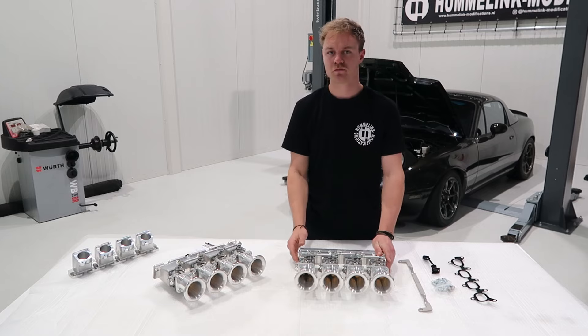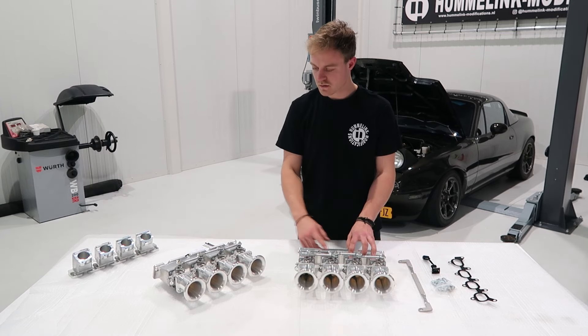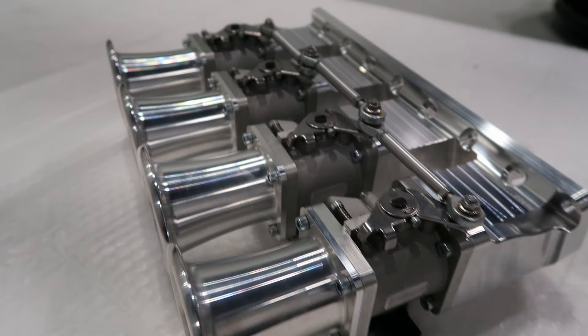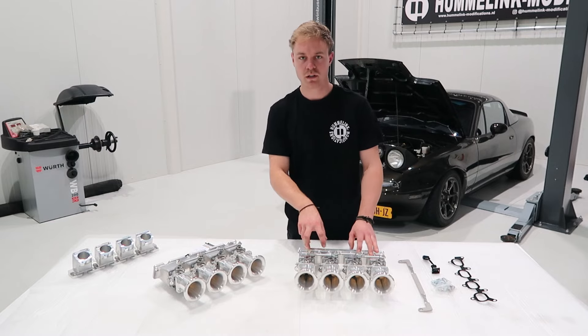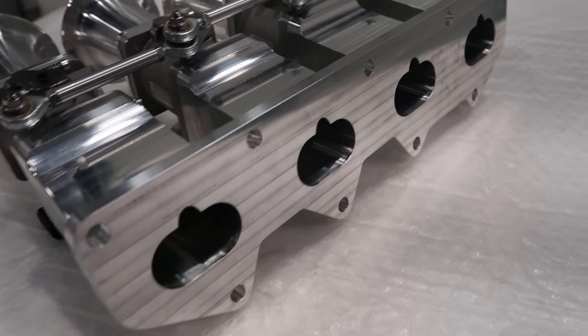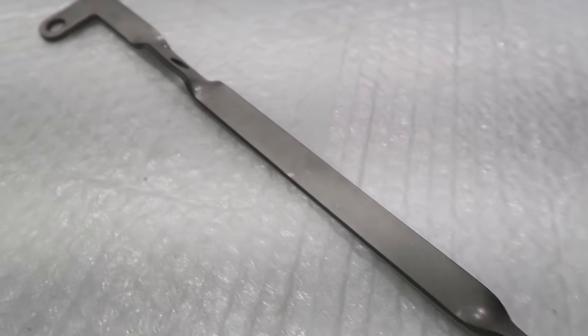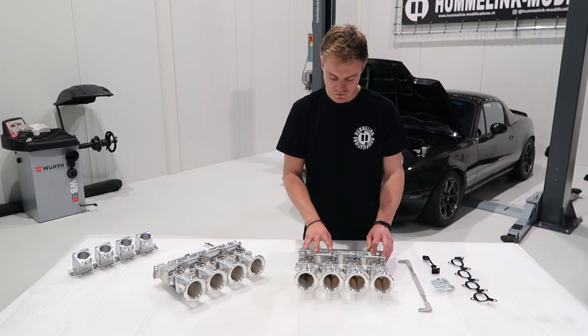One of the major differences with the 1.8 kit is the injector holes. The 1.8 has the injectors mounted into the head, unlike the 1.6, which has the injectors built into the manifold. It also comes with a bracket and hardware to mount the fuel rail and injectors — that's one of the major differences.